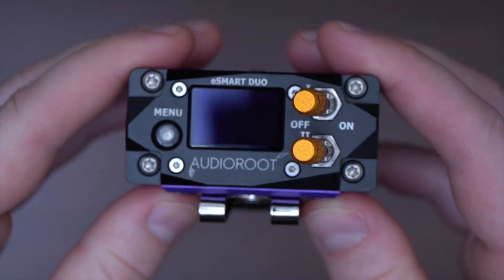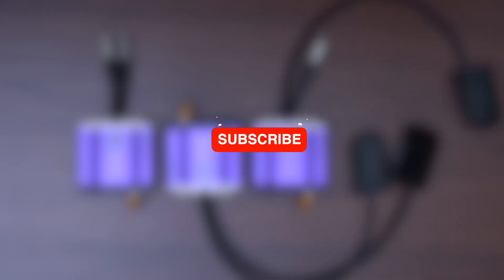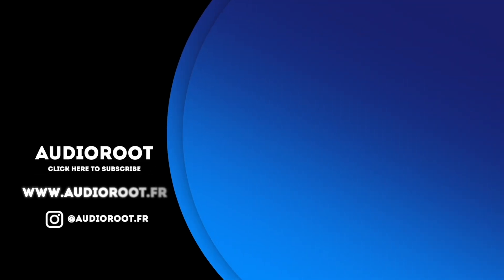Let us know if you have any questions — it would be our pleasure to help you out. You can also like, subscribe, and turn on notifications to make sure you don't miss our future videos. We have a lot more coming. Thanks for watching, and continue recording great sound.